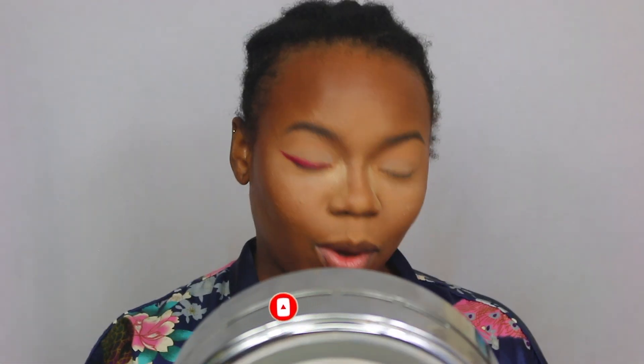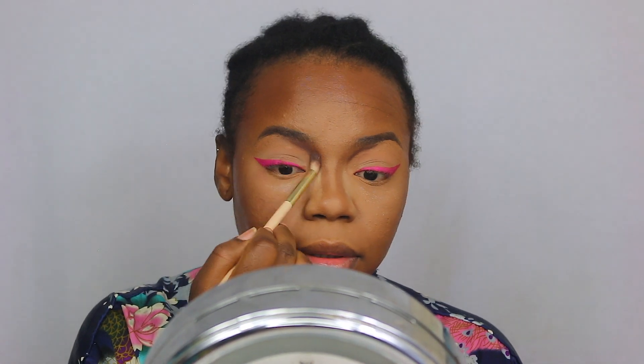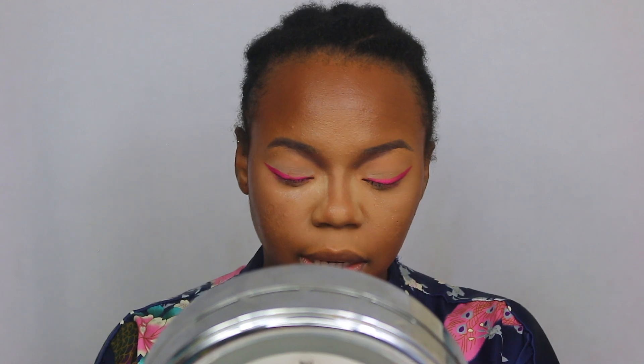I am gobsmacked! Okay, so I will do the rest of my eyes and I'll be back. So let's continue with this — I'm just going to blend this up into my eyebrows. I'll clean that up, so fret not. Blending, blending, blending — and then I'm going to clean that up.